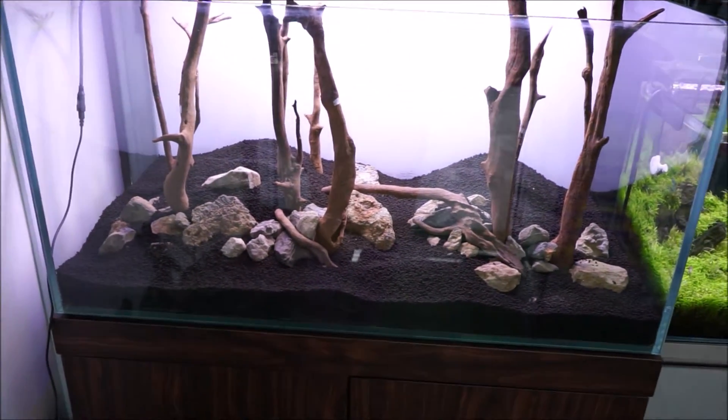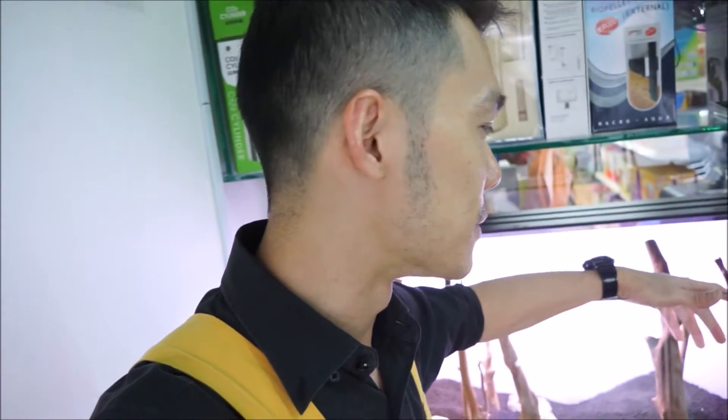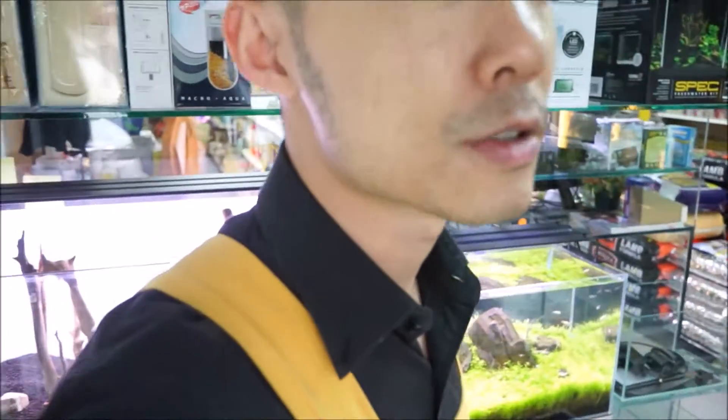I noticed a problem. The wood — like I said, it's the less attractive one and it's been here for quite some time, so it's very dried up. There's a very big chance that it's going to float when we fill up with water later on. I need to figure out something to deal with that. But anyway, I have to go give some medicine to a pet first — Chinchilla — he has some eye problems.